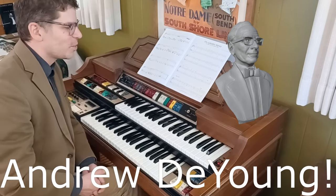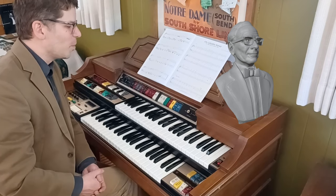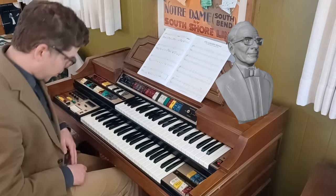Push that like button and subscribe — that would help a little. But we will continue to look at film scores and anything else I'm interested in. Again, thank you for listening today.